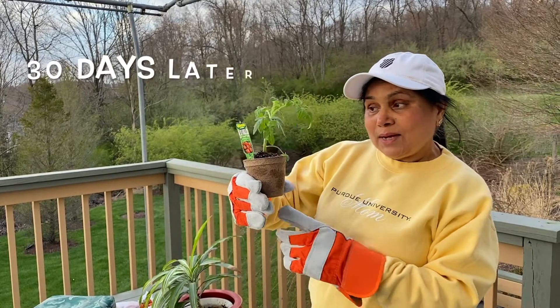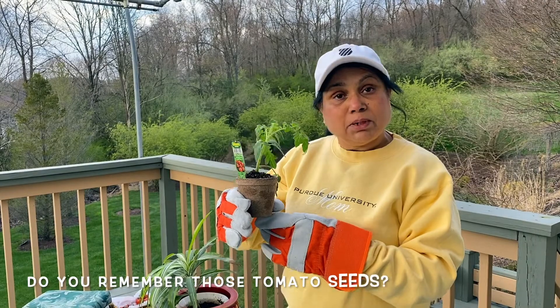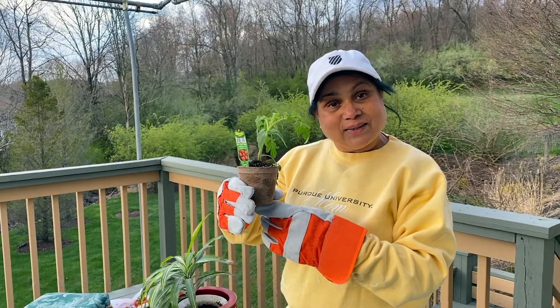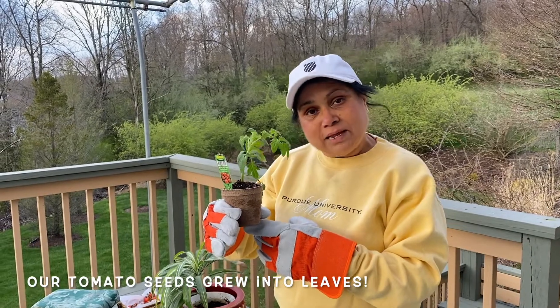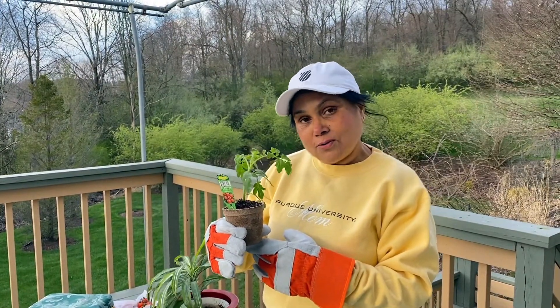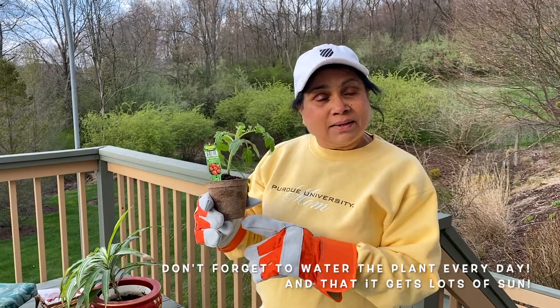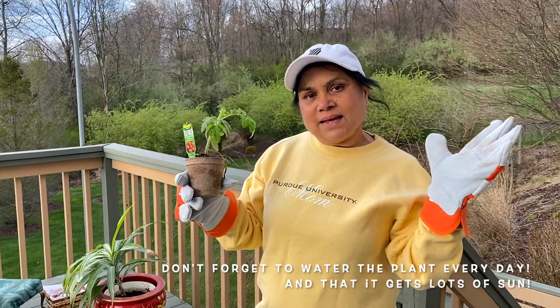Now look at this plant 30 days later. Do you remember those seeds I planted? Those seeds have grown into seedlings — we are ready to grow! Don't forget to water every day and make sure this gets lots and lots of sunlight.